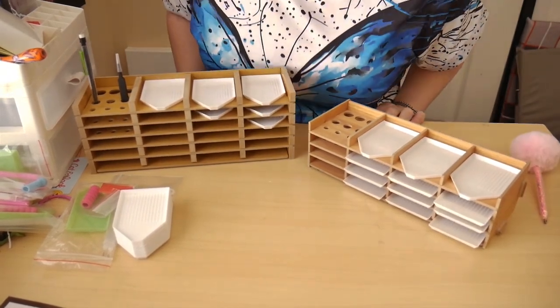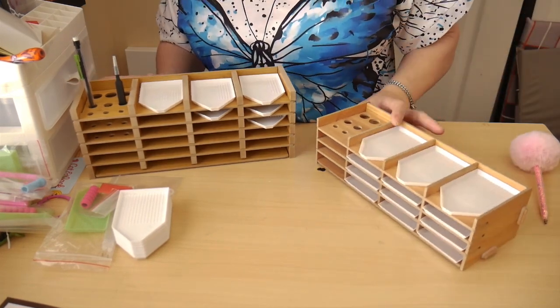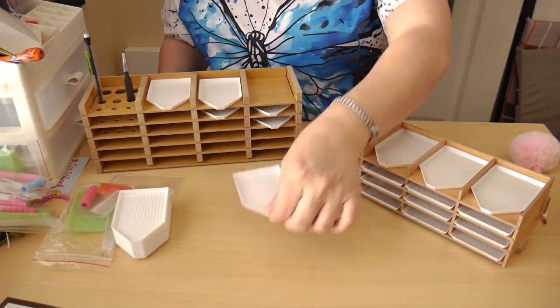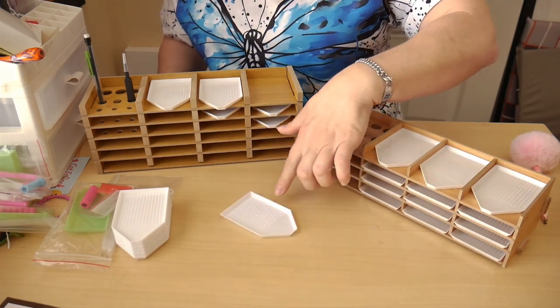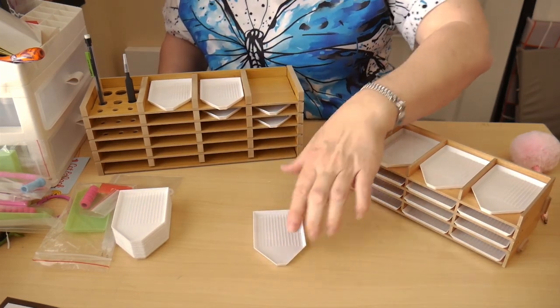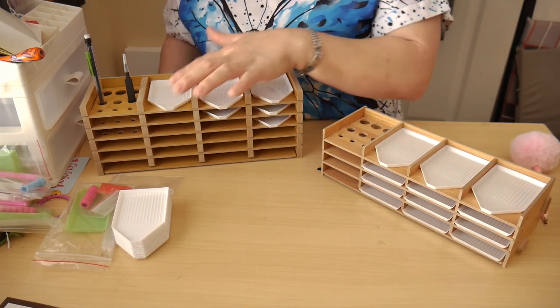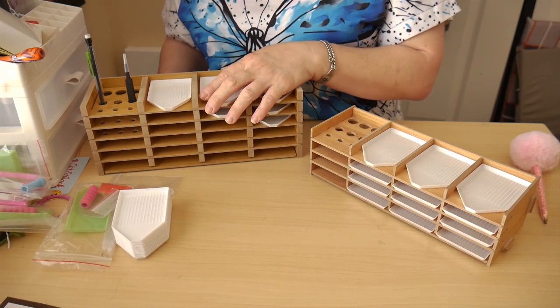So if you have a problem with things falling, I worry about these because when you have them on a table, it's really easy to turn them over — it still is. So be very careful with these. I wish they had pour spouts on them — that's the only thing I would improve on these.